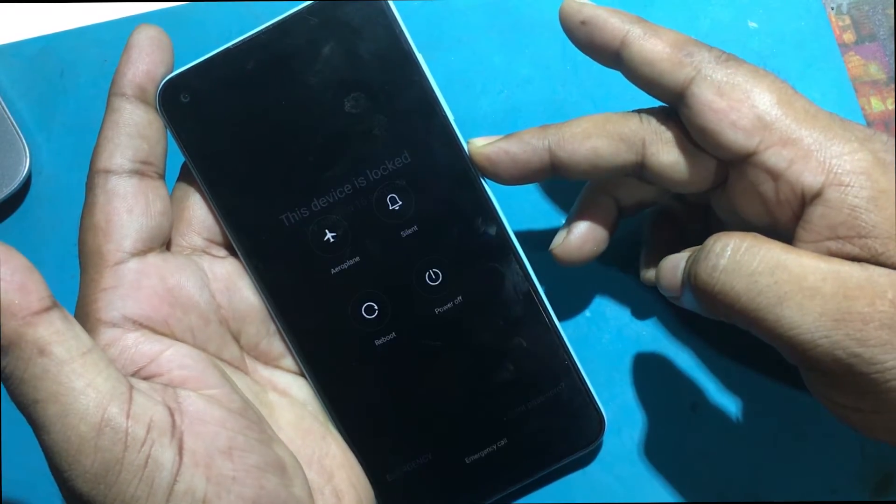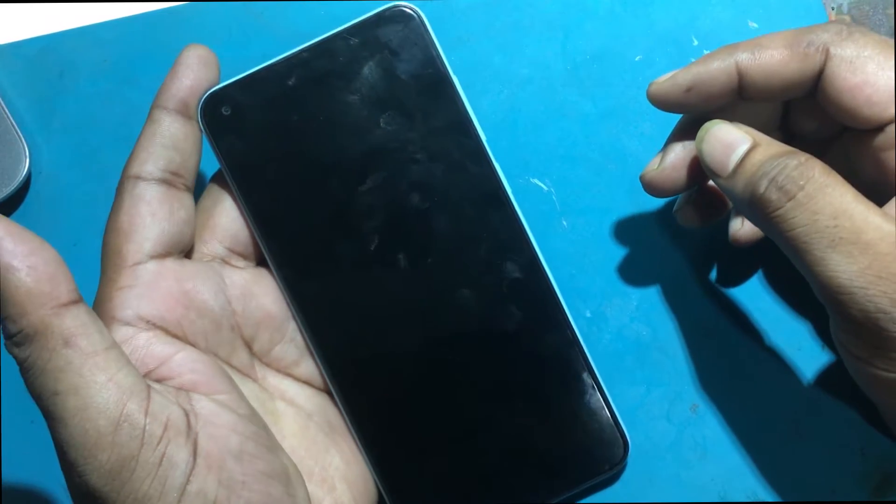First of all, switch off your Redmi Note 9 by holding the power key for a few seconds.